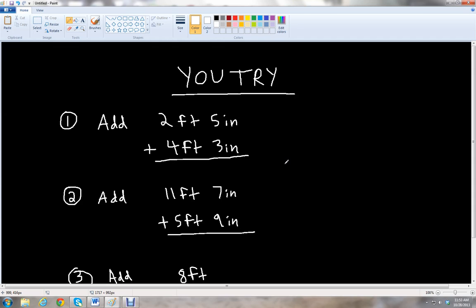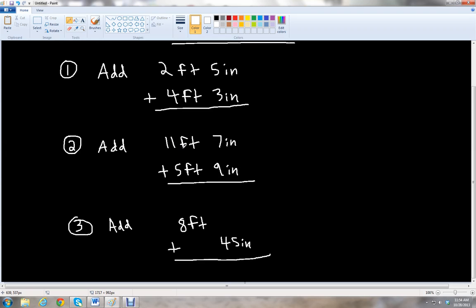Let's do some U-Try problems. I have three problems that you can try on your own. The first one says to add 2 feet 5 inches plus 4 feet 3 inches. The second one says to add 11 feet 7 inches plus 5 feet 9 inches. And then the last one is a little bit different: we have 8 feet plus 45 inches. Notice that there's no inches with the 8 feet, and there's no feet with the 45 inches, so you're going to have to convert your units there.